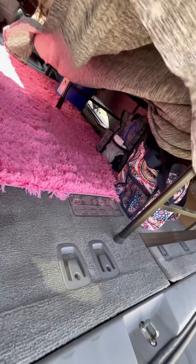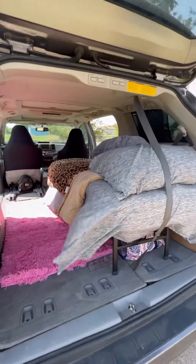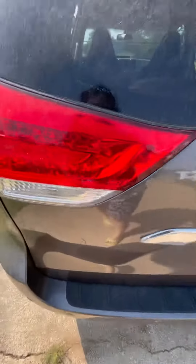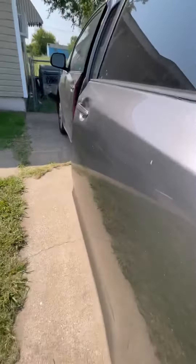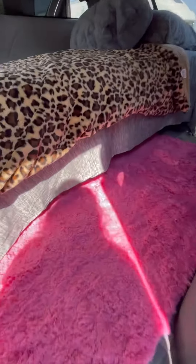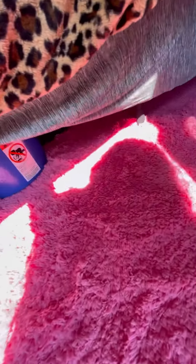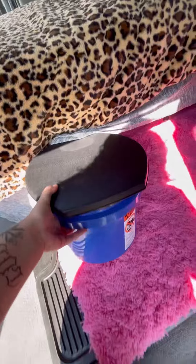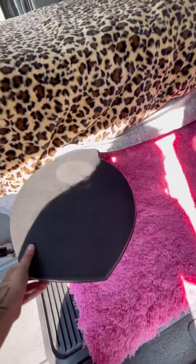Look at my storage — I have added a bed frame so now I have tons of storage. And over here on the side I got me a bucket. You never know when you're gonna need a bucket! Got it from Walmart, and then a toilet seat from Academy.